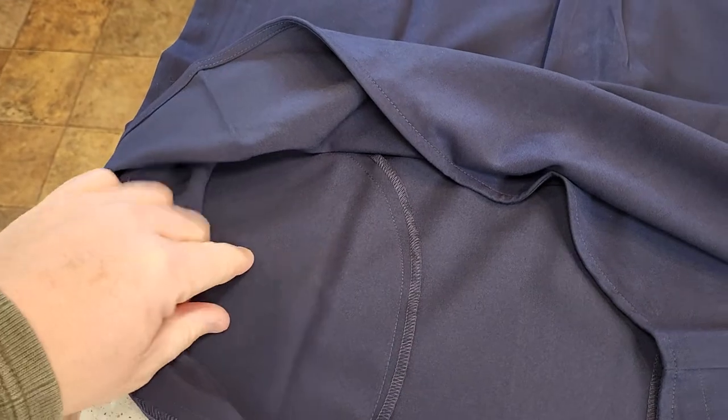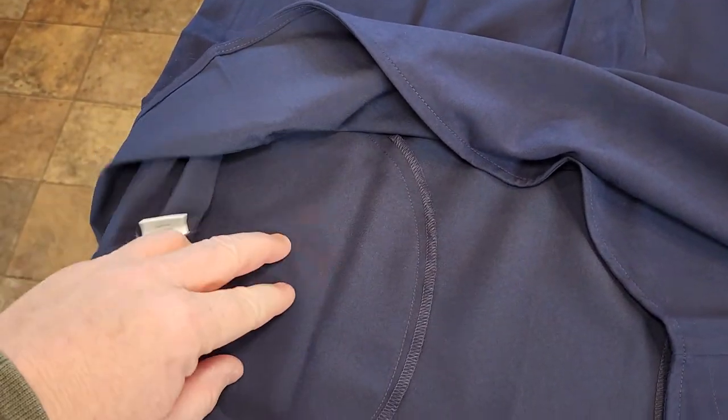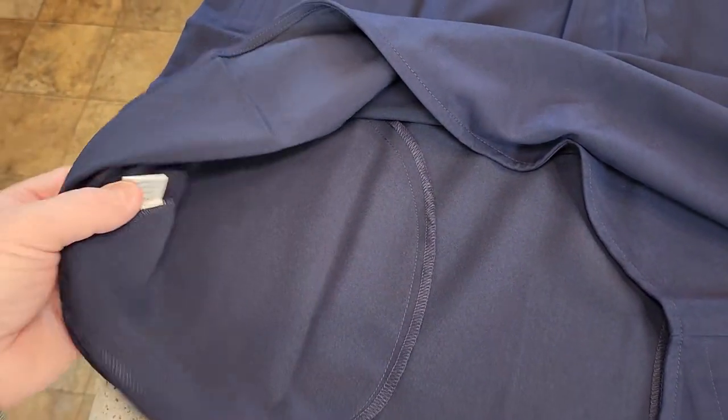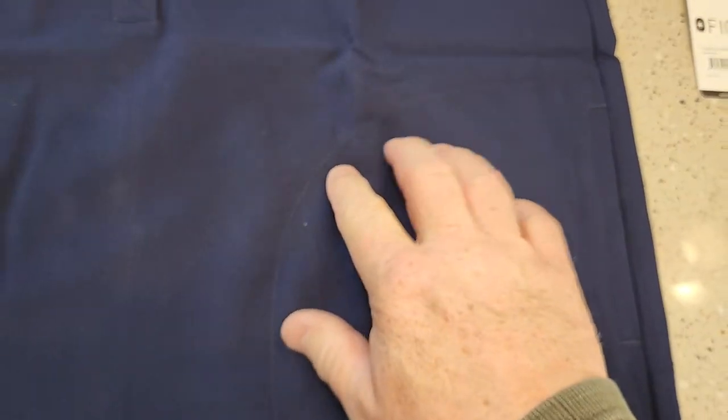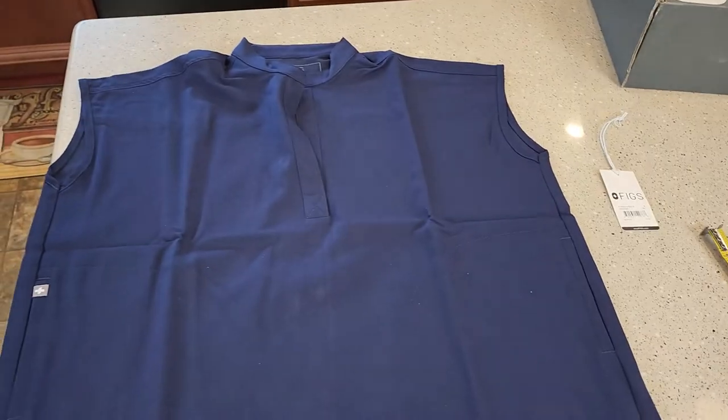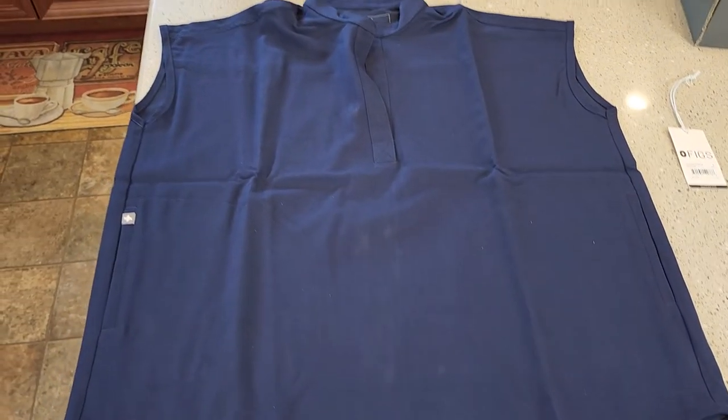On the inside of the vest, the pockets are sewn into the front part there. It does have a little bit of stitching, but it's not very noticeable. Thanks everybody for watching.